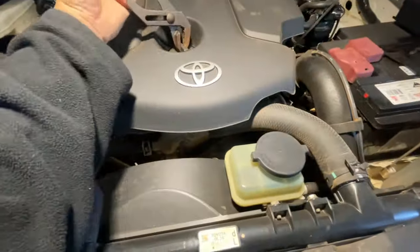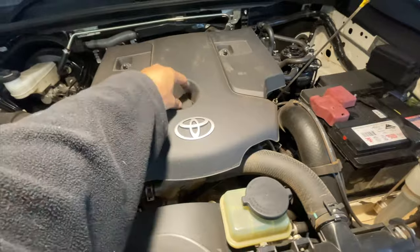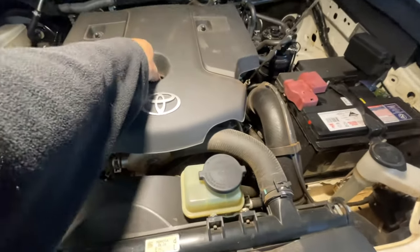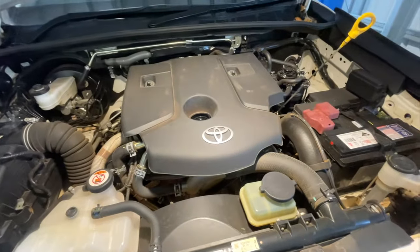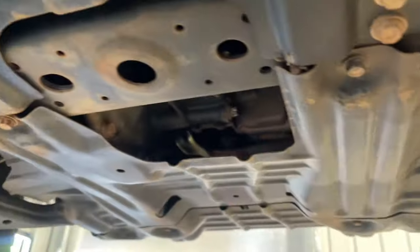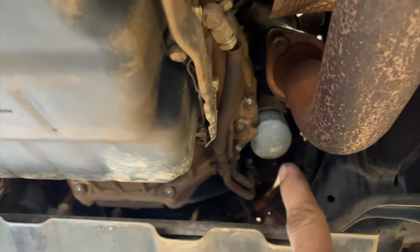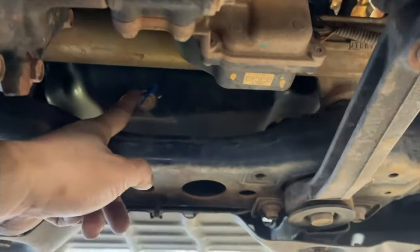It's quite hard — there we go, open. The oil is easy to drain. The engine is already warm. I like to drain the oil when the engine is warm because the viscosity is different. Now I'll drain the oil first. We're at the bottom and we're going to remove this cover so we can access the drain plug and the oil filter. The oil filter is on the right-hand side of the engine — same location as the petrol Hilux. The drain plug is 14 mil.